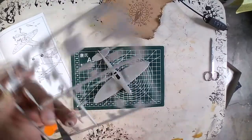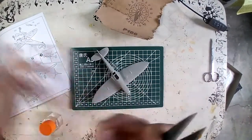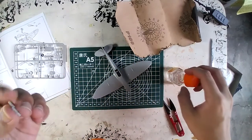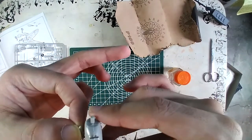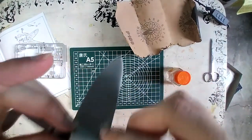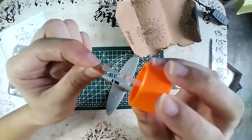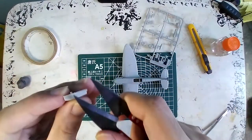For this build we have the Spitfire Mark VB Trop, which became the main production version of the Mark Vs. In its basic form it is simply a Mark I with some upgrades, and a desert camo is used — hence the 'Trop' in its name, which stands for Tropical. The aircraft utilizes a new B wing configuration as a standard feature, modified to accommodate two Hispano Mark II 20mm cannons, at the cost of the four .303 Browning machine guns in the innermost gun bay, leaving only two machine guns on each wing.